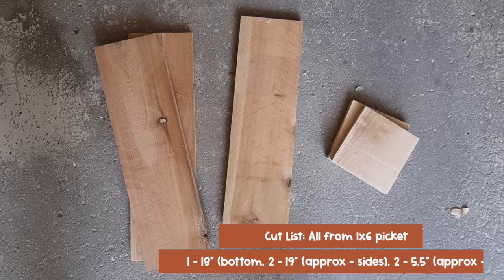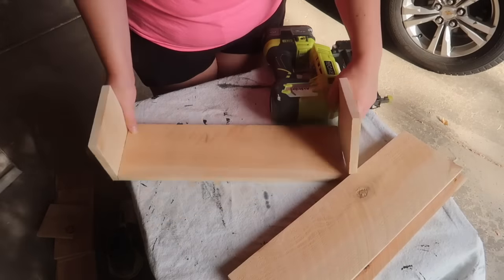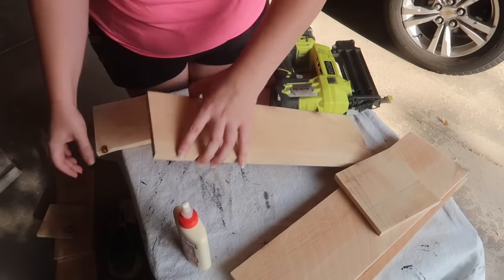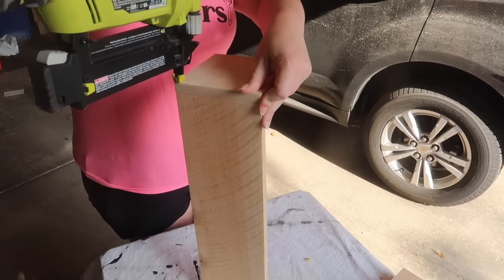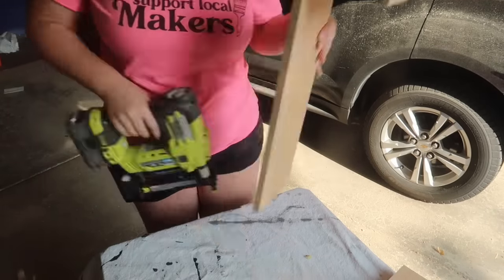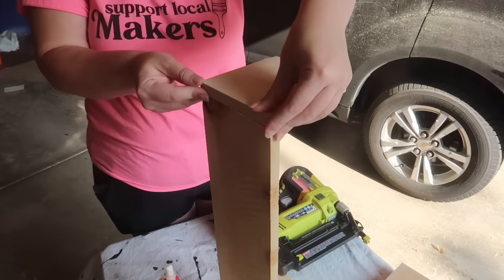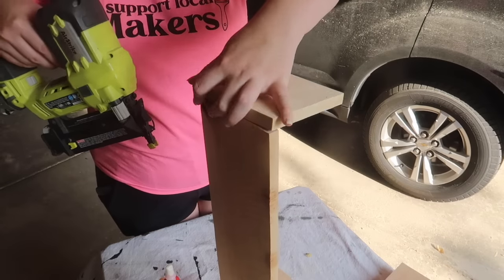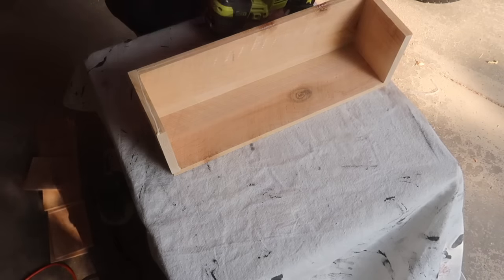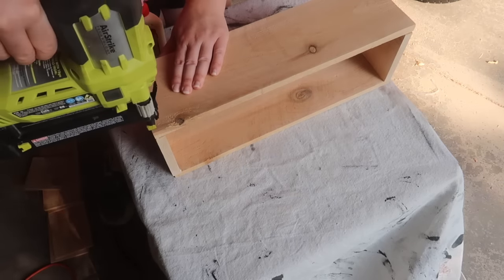Here is your cut list, all from the one-by-six picket: one for the bottom, two sides approximately 19 inches, and two pieces about five-and-a-half inches for the sides — but make sure you measure. We're going to assemble the box with the two short sides first using wood glue and nails. If you don't have a nail gun, just use one-inch finishing nails and hammer them in the old-fashioned way. Once my two sides were set, I added more wood glue and attached either side, reinforced with nails.